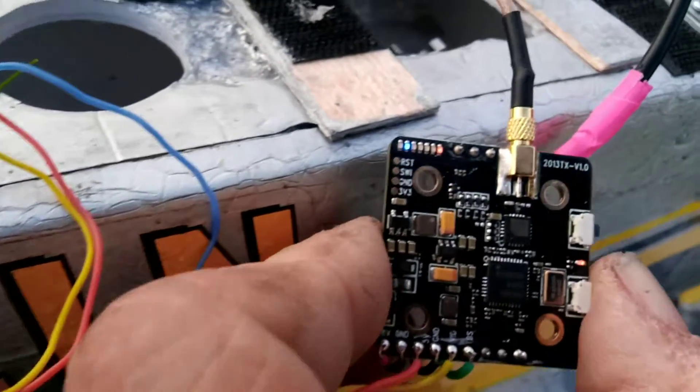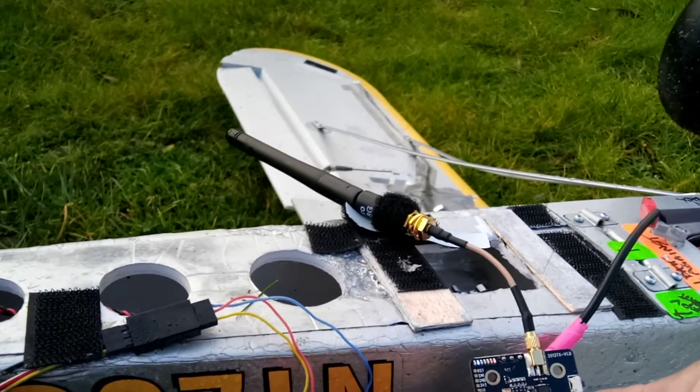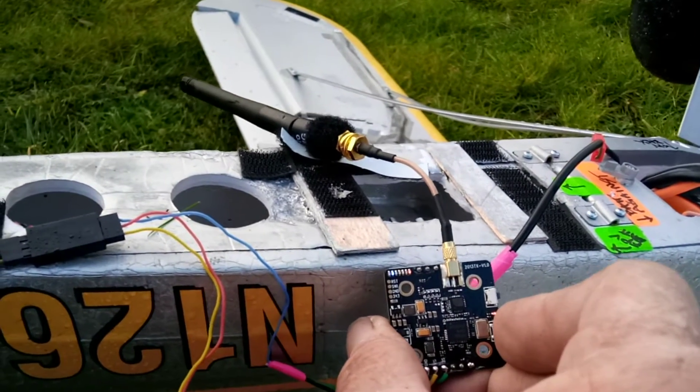Sometimes new technology can be good. There we go — we've got two blue lights now. This is really making me irritated, folks. I know I'm not supposed to get irritated, but it's not responding.